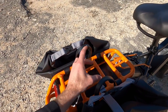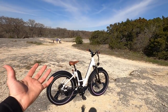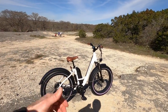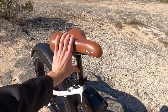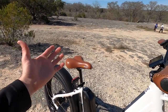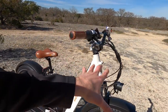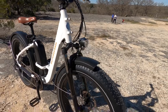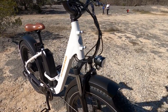They've got the Yepp compatible mount, so they have a Yepp child seat option. This would totally be a good setup if you have a kid and want to be kind of a one-bike family, trading off between spouses or friends. You can raise and lower the seat — 27.2 millimeter seat post diameter, which is pretty standard. They also sell the Suntour NCX suspension seat post as an aftermarket accessory, so when you pair that with the front suspension fork, it actually feels pretty comfortable all around.